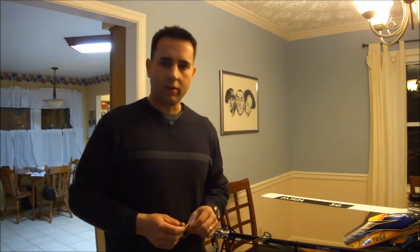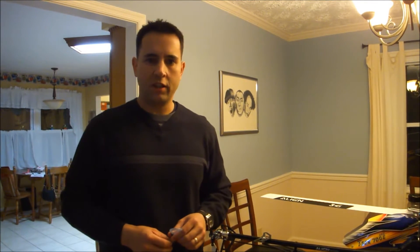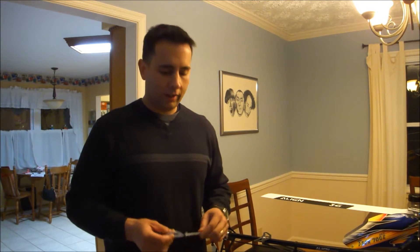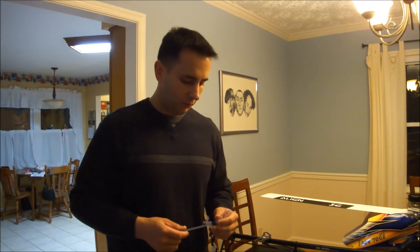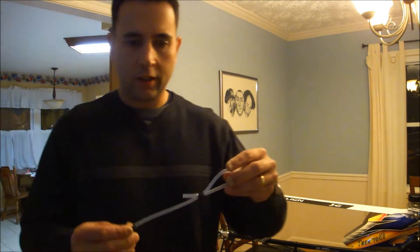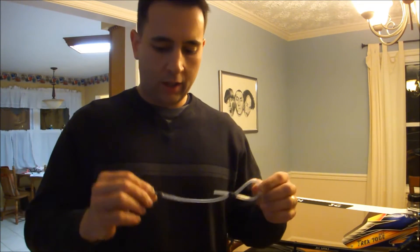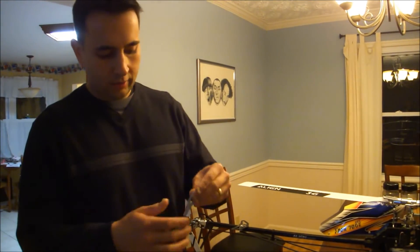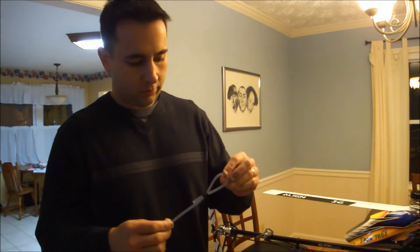Hey there sports fans, I'm going to talk to you real quick on how to check center of gravity or CG on your helicopters. There are many different ways to do it and I devised a very cheap tool to help get the perfect center of gravity. What you got here is a piece of fuel tubing, a bolt that actually threads into the head of the helicopter, and a couple zip ties to make sure it withstands.